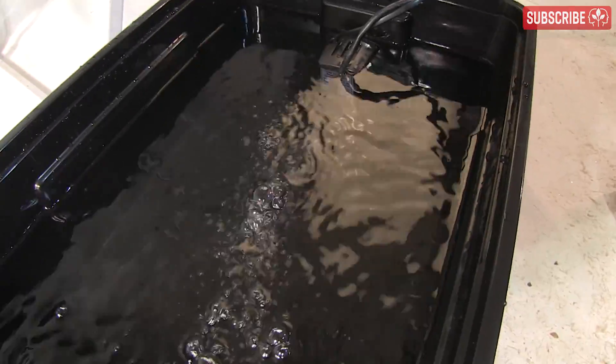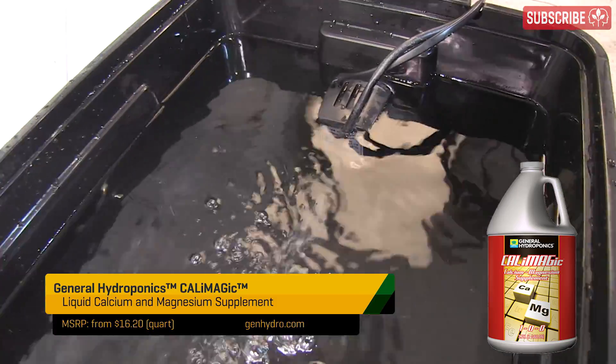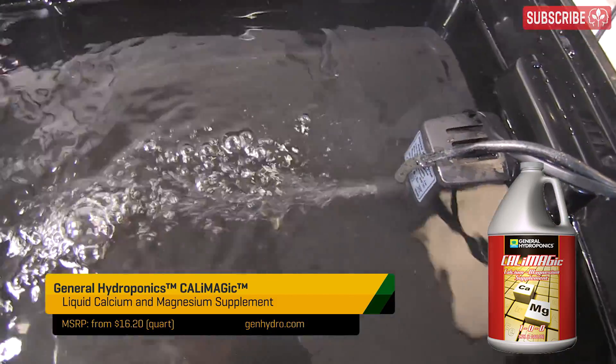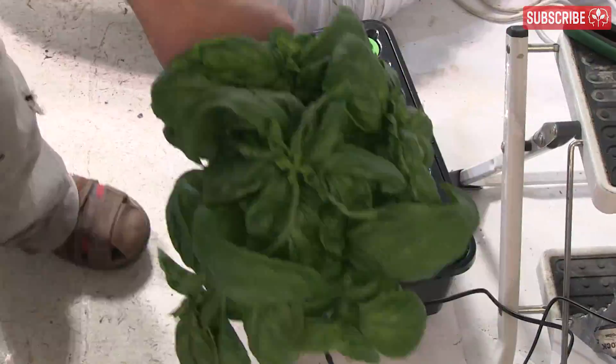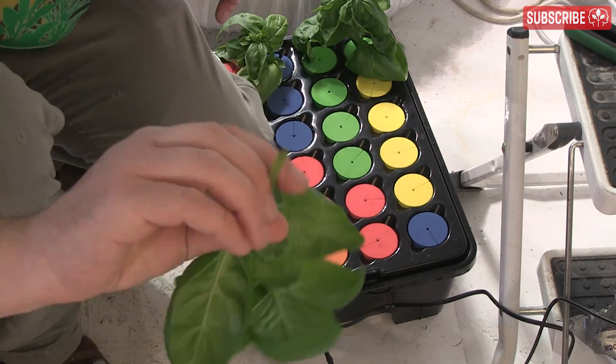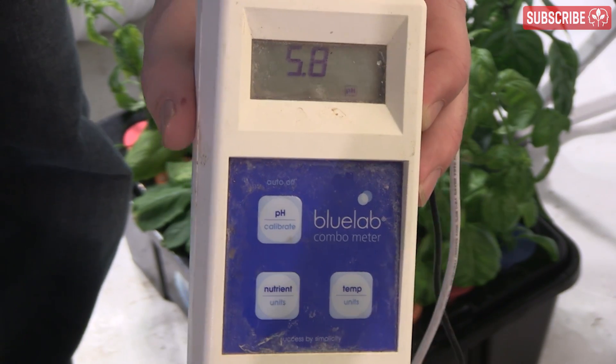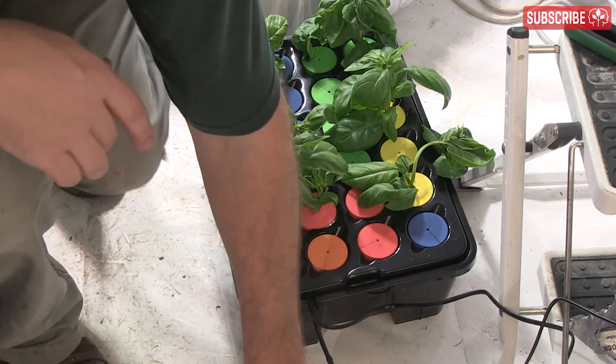For the water you put in your cloning machine, I take my reverse osmosis water and bump it up to around an EC of 0.2 or 0.3, or 100 to 150 ppm. The reason I do this is so that my ultra-pure water doesn't create osmotic stress on my cuttings and suck minerals out of them. I pH to just below 6, around 5.8, as I find this encourages the quickest root development.